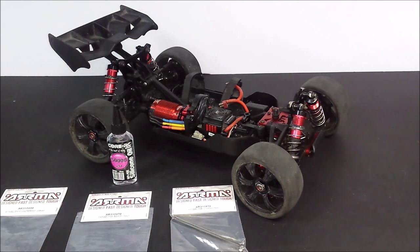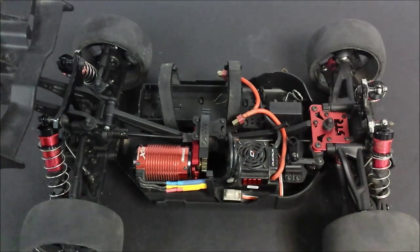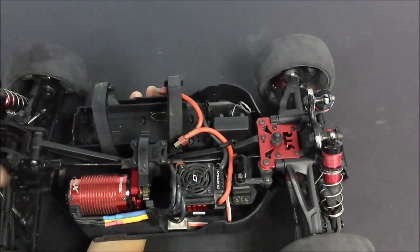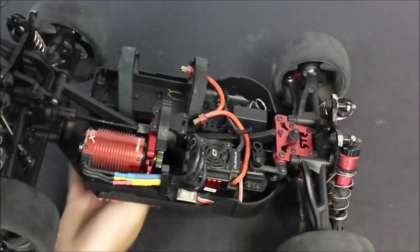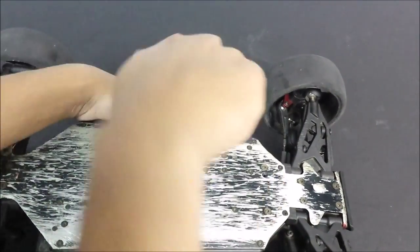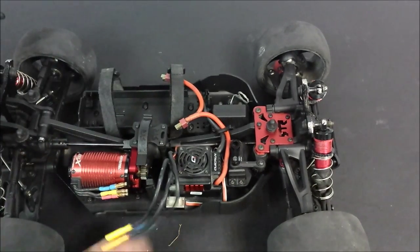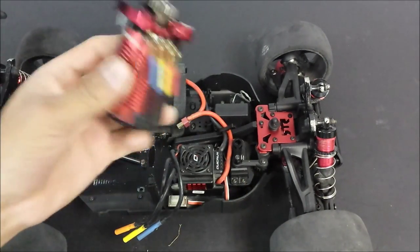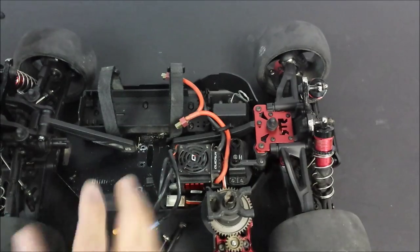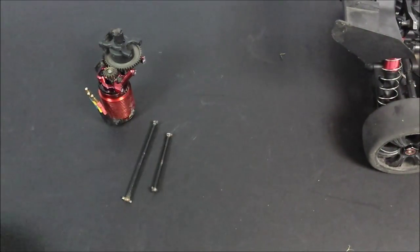I'm going to bring you in closer to have a better look at what I'm doing. I've just taken out the five bottom screws from the chassis that you need to remove to take this whole centre assembly out. Once you do that you get this huge clump out and you are also able to remove the two centre dog bones. Now you're done with the chassis up to this point, so just roll it away and we're going to concentrate on these.